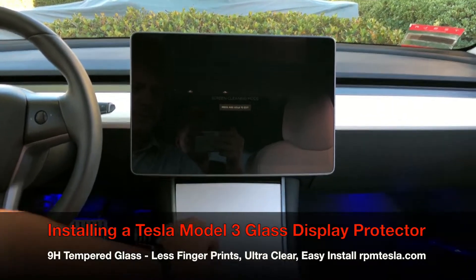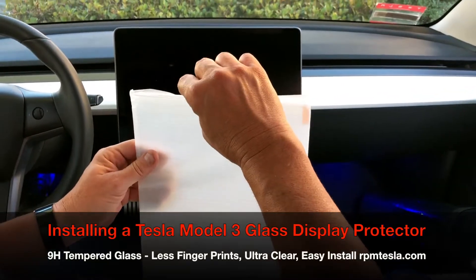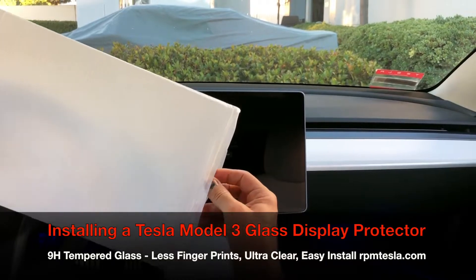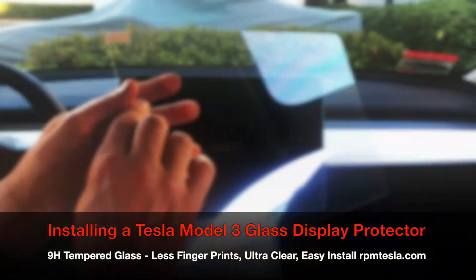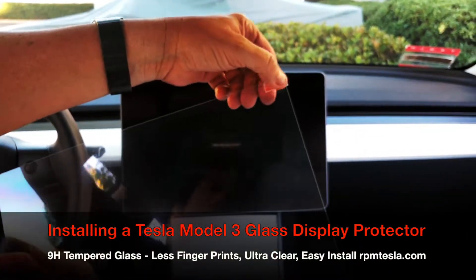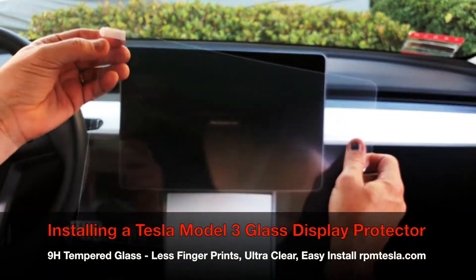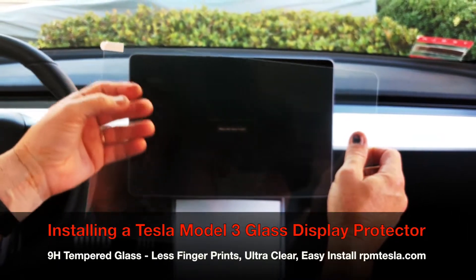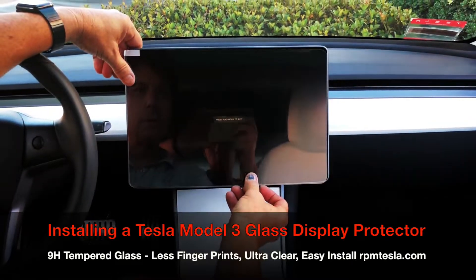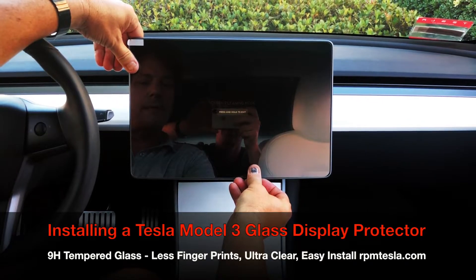Let's open it up and take a look at what you've got. This is oleophobic-coated 9H super hard glass — the same thing used on cell phone cases. The first thing to remember is this is the front and this is the back; the orange sticker is the back, it has the adhesive on it that's going to be peeled off. This also tells us which side is the top-left edge.